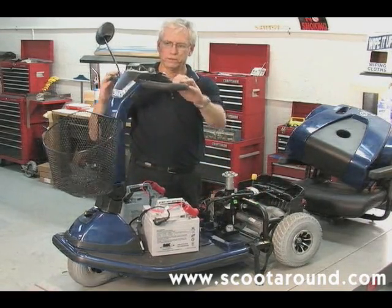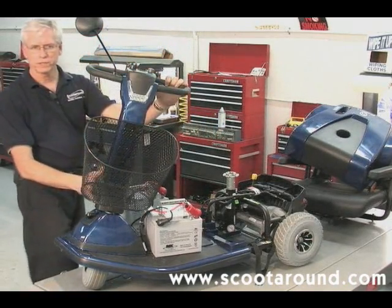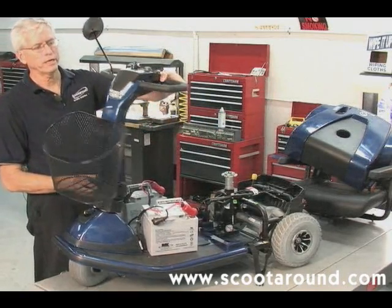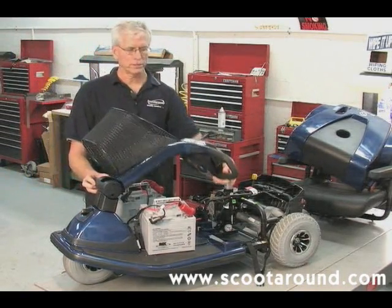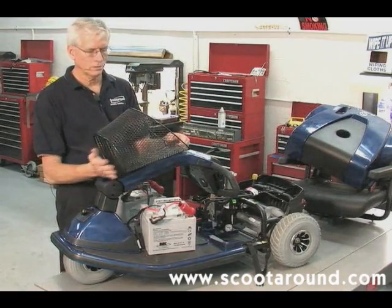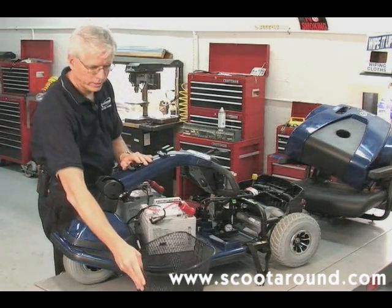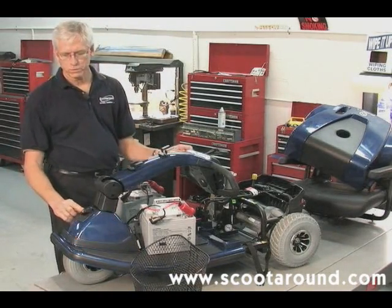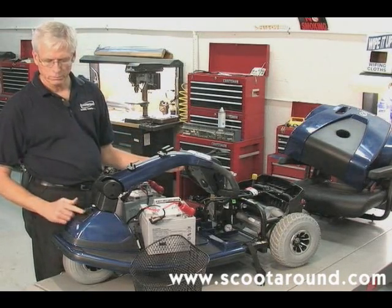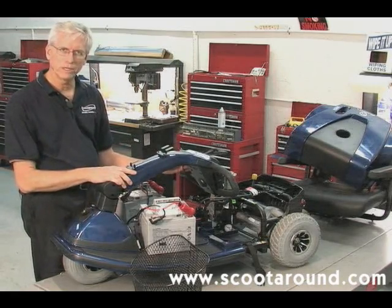On the front tiller, we're able to fold this down. On the right-hand side at the bottom of the tiller, there's a large knob — if I release that knob, I can bring the tiller straight back. Most baskets you'll see can be pushed upward and removed off the unit to take them out of the way. On some scooters, you'll see a little knob in the front center — if we push in on that and turn it sideways, that will lock the tiller from moving left and right.